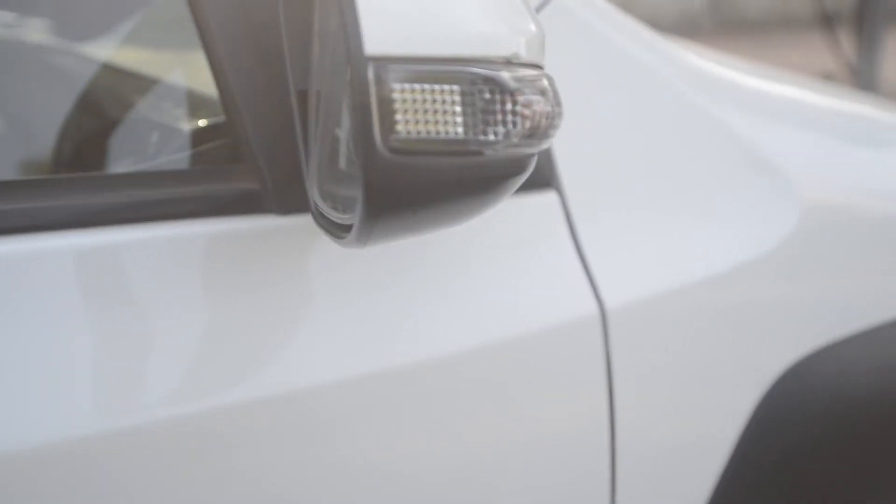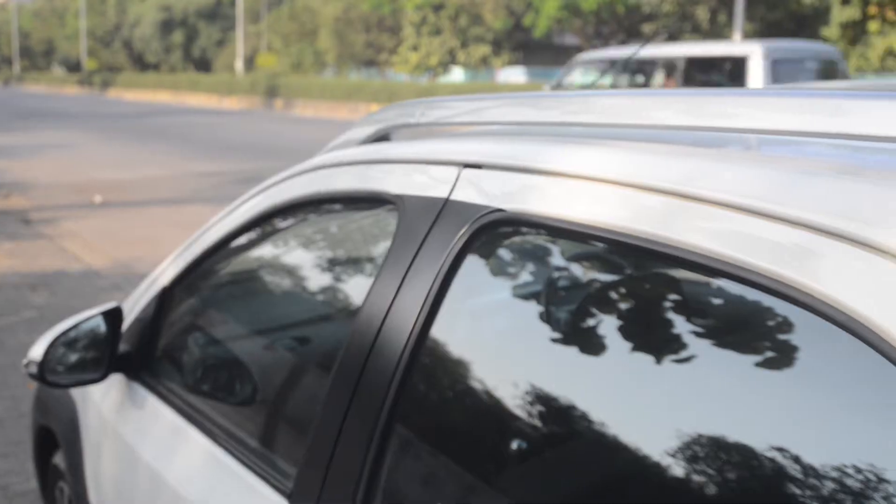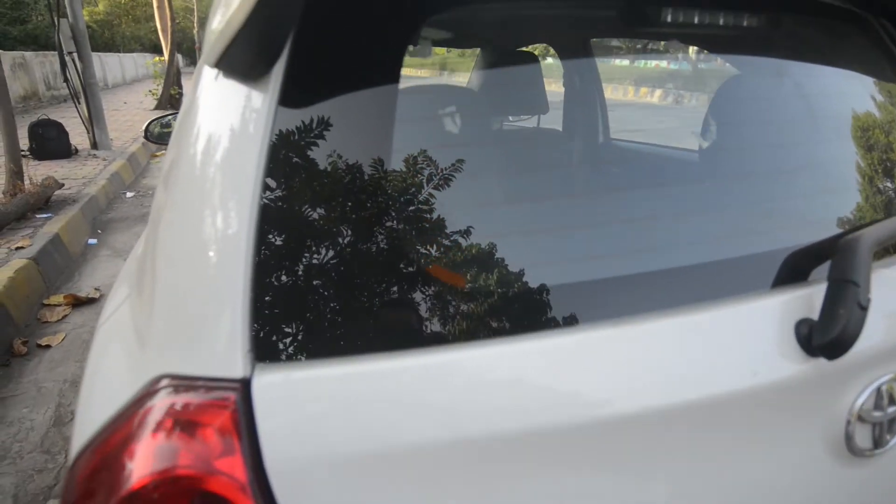This is the Toyota Etios Cross. Turn indicators on ORVMs along with diamond-cut alloy wheels, some roof rails and plastic cladding all around makes this look like a mini SUV.